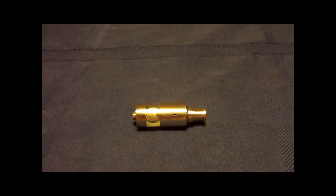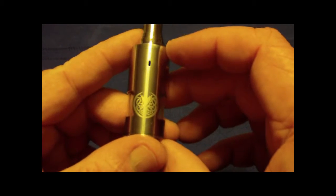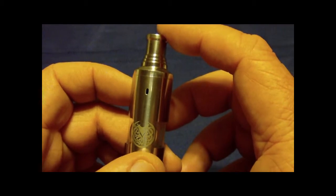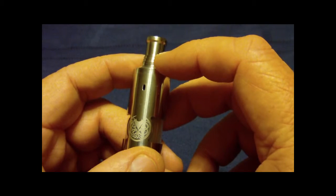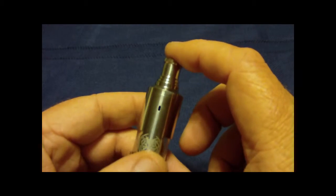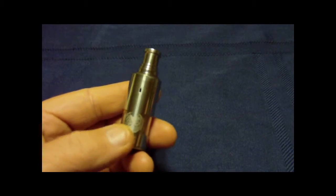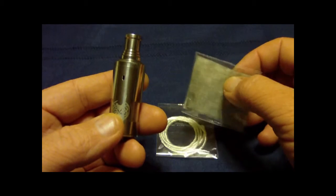Hello and welcome to my video. Today we're going to be taking a look at the Vicious Ant Kraken clone. I just got it in today and wanted to go through it. This particular atomizer came with some silica wick and also some stainless steel mesh.